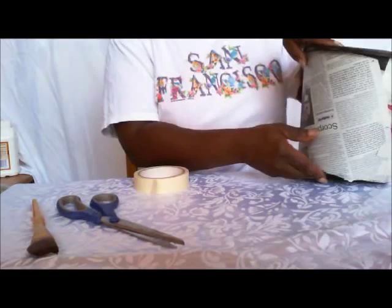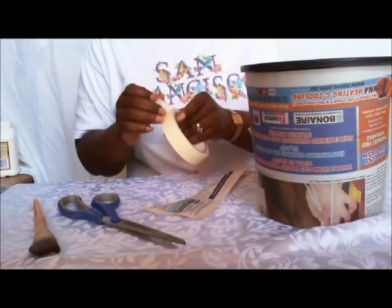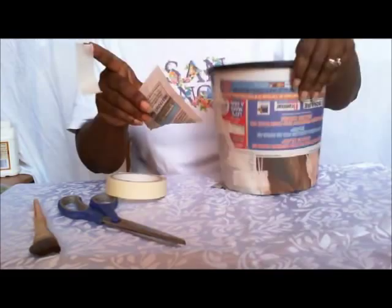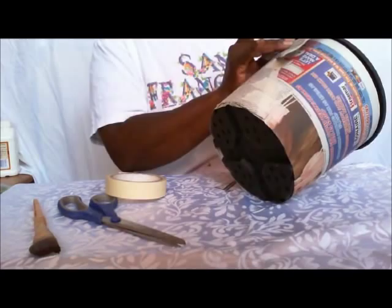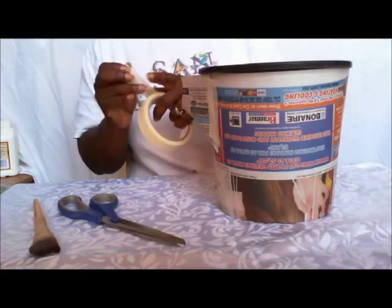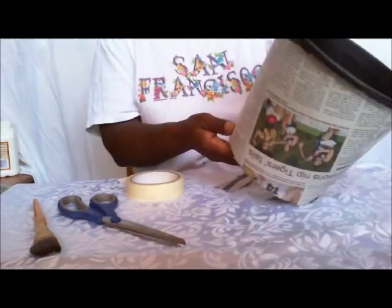So that's basically your pattern. Like I said before, there was a little bit that I missed right here, so I'll just take a bit of spare paper and tape it on — just tape it into place to cover up that hole. So now my whole pot is covered with newspaper.